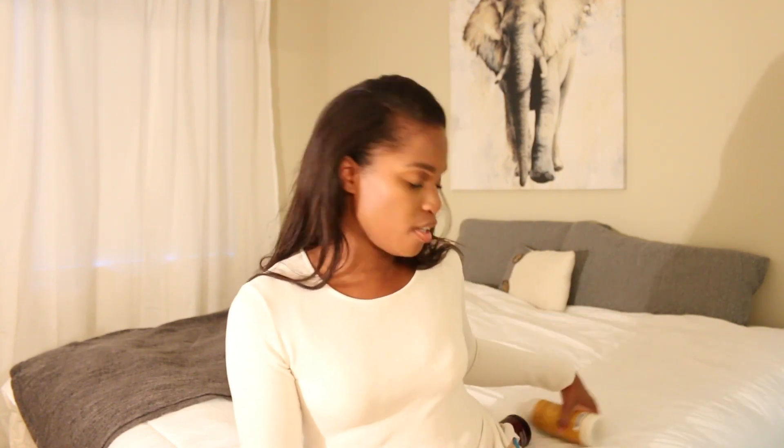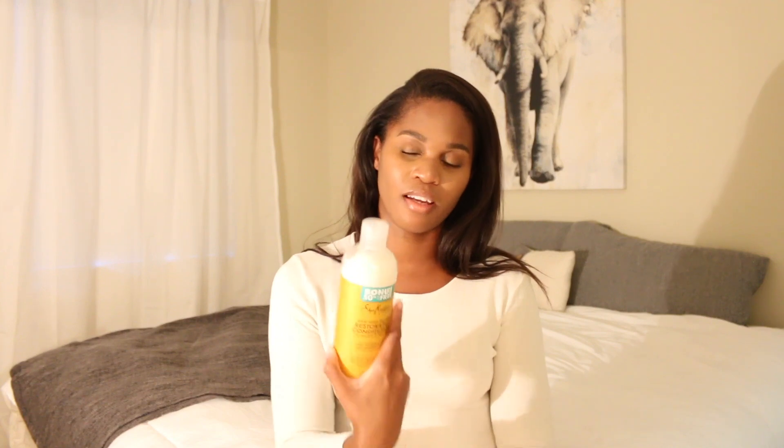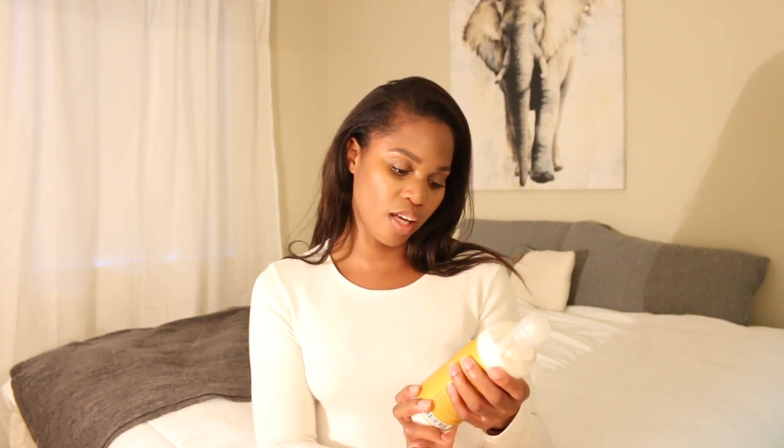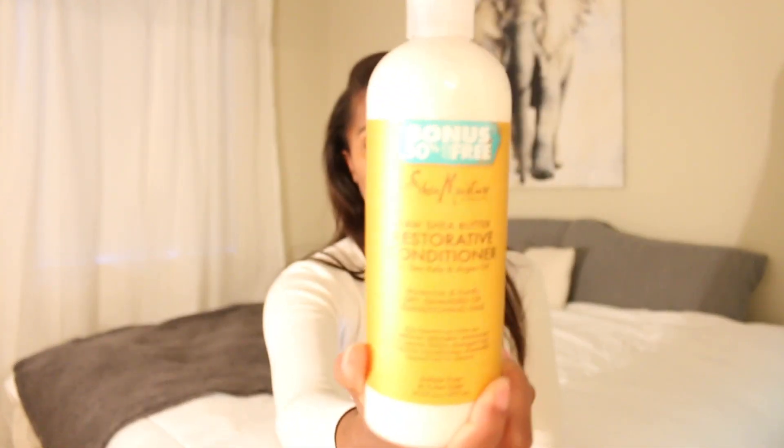I wanted to mention a couple of new products that I purchased. And if you are in the market for getting things, you probably want to go get this one really soon because I think there were only a few left. This is the Raw Shea Butter Restorative Conditioner with sea kelp and argan oil — moisturize and fortify dry, damaged, or transitioning hair. I got 50% more than it normally has, and it was the same price.